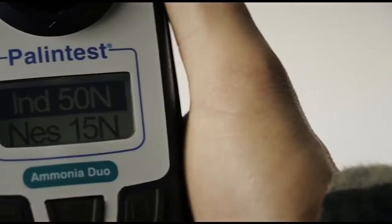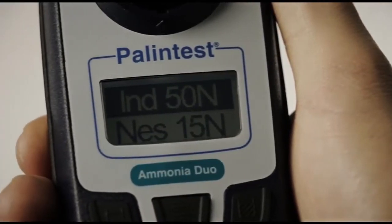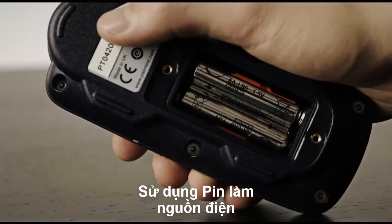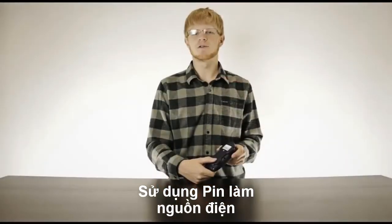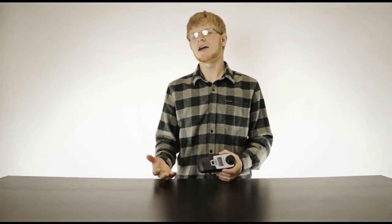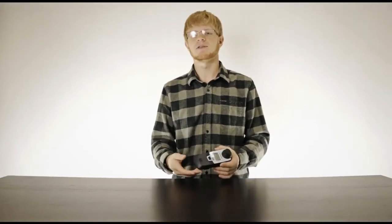The Ammonia Duo features a large backlit display, and the whole device is IP67 certified, so if you want to take it swimming, be our guest. It's powered by two AA batteries, easily changed when the rear door is removed, and the instrument maintains the ten most recent samples, maintaining the blank until either turned off or reset.